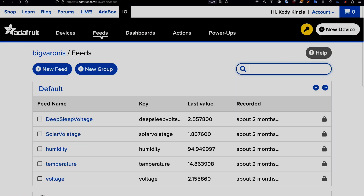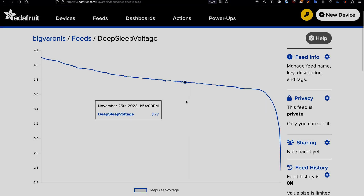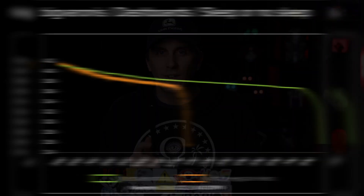Now that everything is set up and running, I can see that Adafruit IO is properly reporting the voltage, so I'm going to create a dashboard, let it run overnight, and see which one dies first. Later on the next day, both of them did die, and by far the one that died first was the one that was using regular sleep. It only lasted about 8 hours, whereas the one that was deep sleeping lasted about 14, giving it roughly double the battery life.